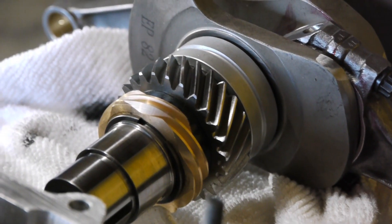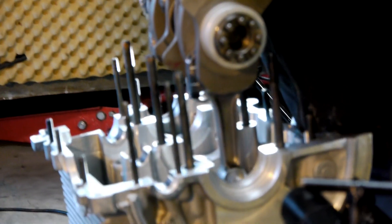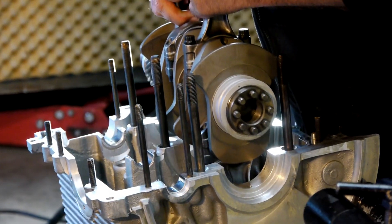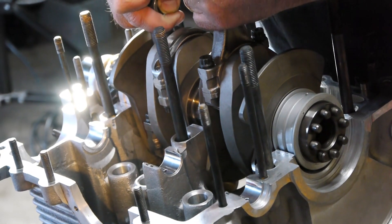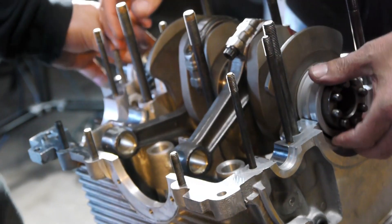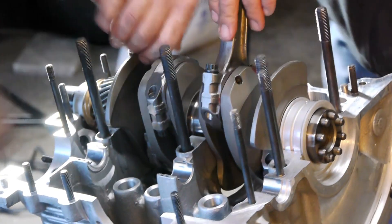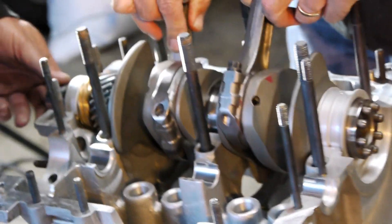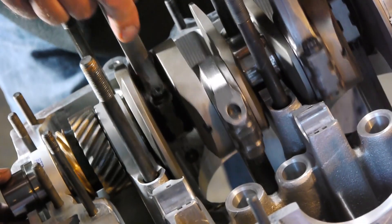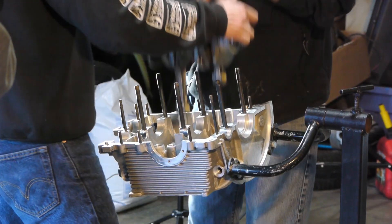The crankshaft is the largest part to be seated in the case, and as such needs to be test fitted to ensure that everything can rotate smoothly and unobstructed. This new crankshaft has an 82 millimeter stroke, 13 millimeters more than its predecessor, requiring more room to spin in this raised roof case.